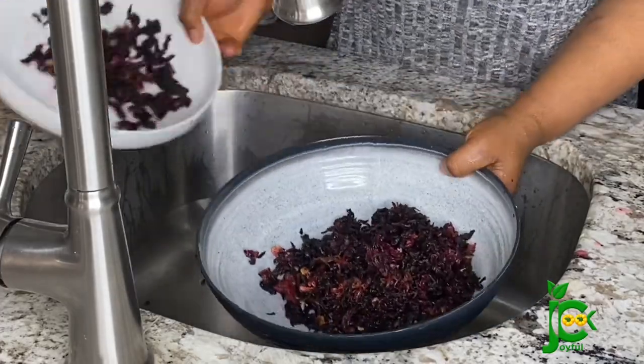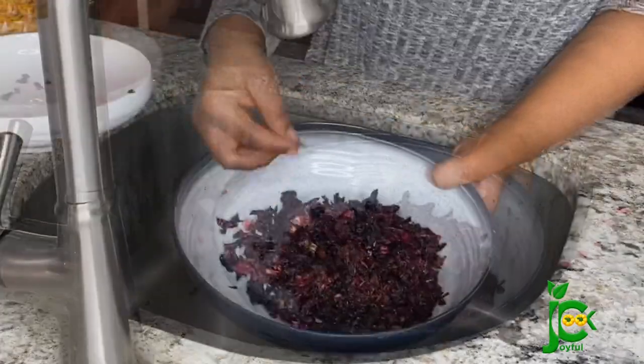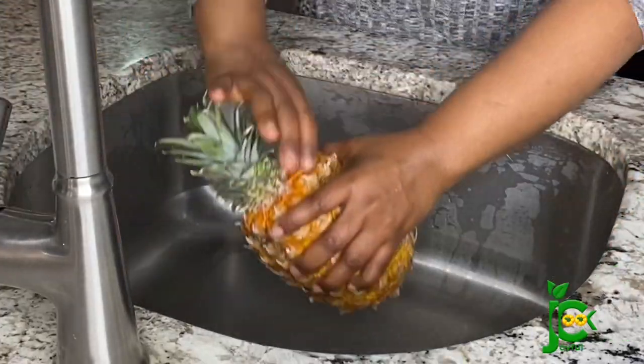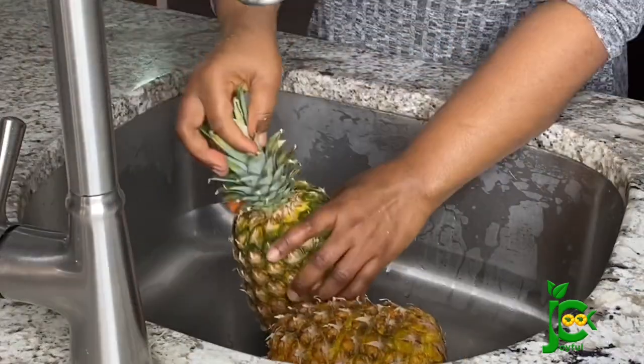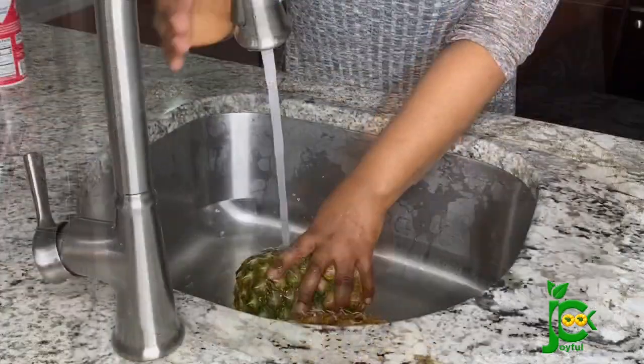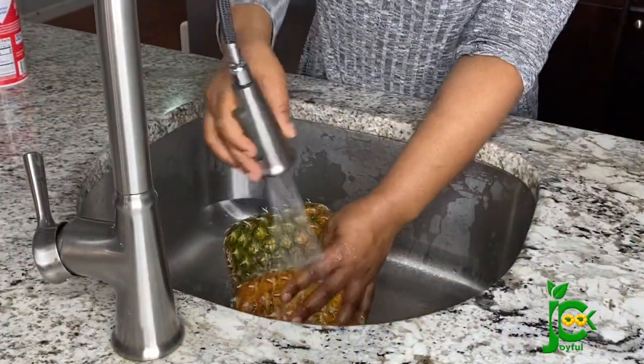Now I have finished washing the zobo, I'm going to set this aside. Next I'm going to wash the pineapple. I'm going to go in with an iron sponge — yes, it is that serious — and scrub the back of this pineapple really, really well.